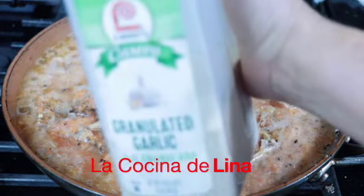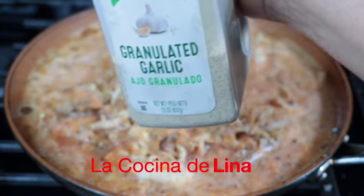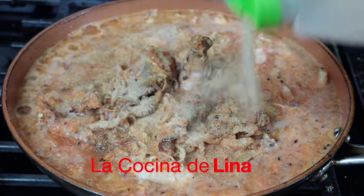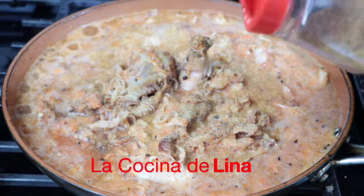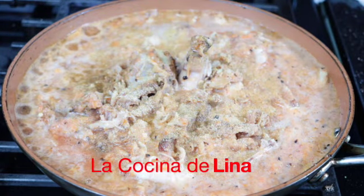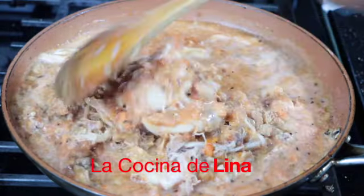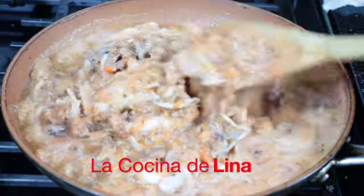Voy a agregar un poco de ajo granulado — eso va a ser al gusto, si no le quieren poner está bien, nada más con los puros ajos que le pusieron. A mí me gustan las comidas con mucho ajo, y le agrego poquitos cominos y lo voy a revolver. Estas tostaditas van a quedar bien ricas con este pollo así en salsita — anímense a prepararlo, van a ver que les va a encantar.